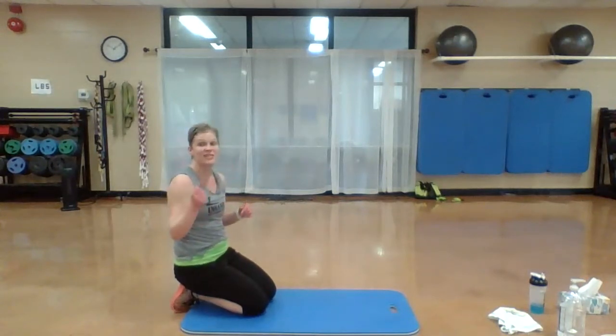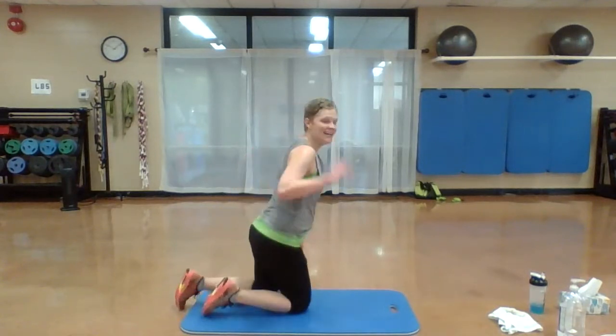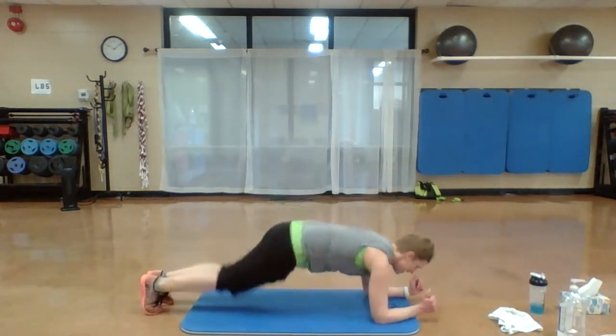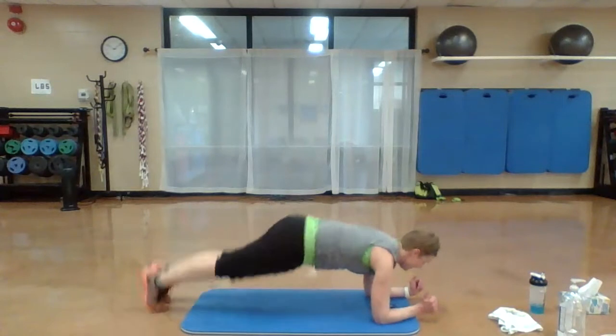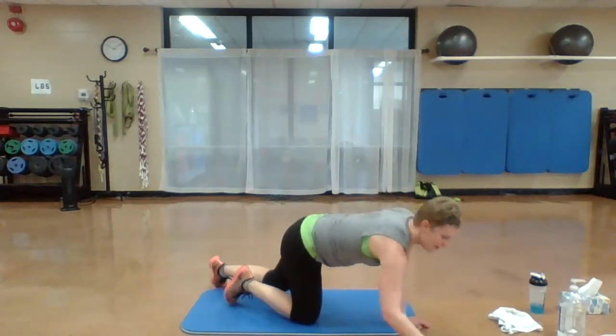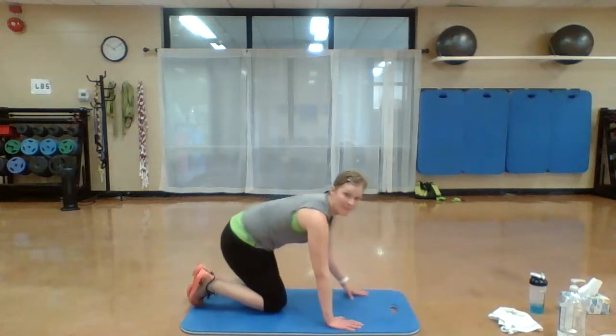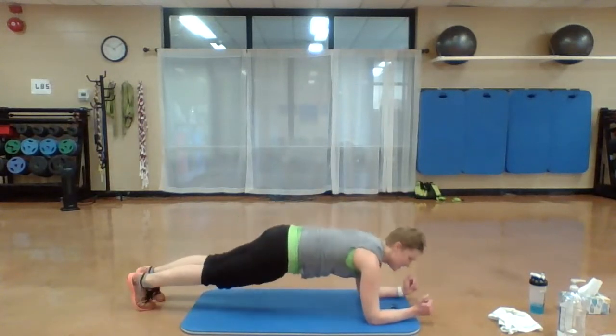One more set of those — 20 seconds. Elbows under those shoulders. You ready? Here we go. Out, in, out, in, out, in. Keep going, keep going, keep going. Don't stop. You're almost there. Nice job. Finish it out.